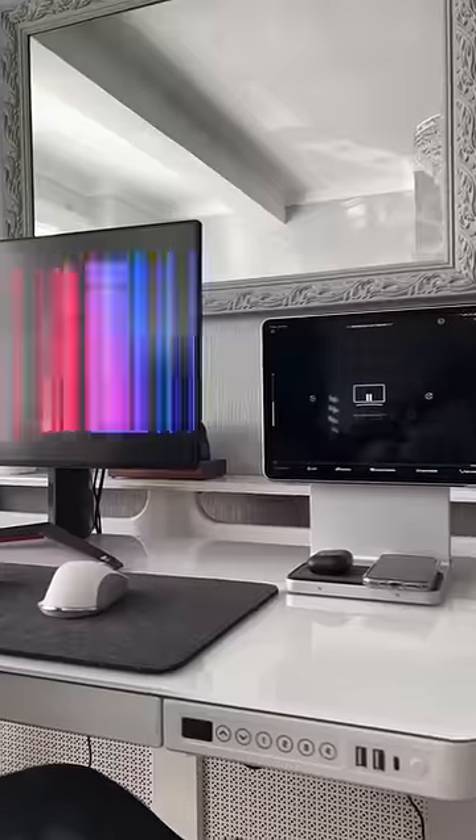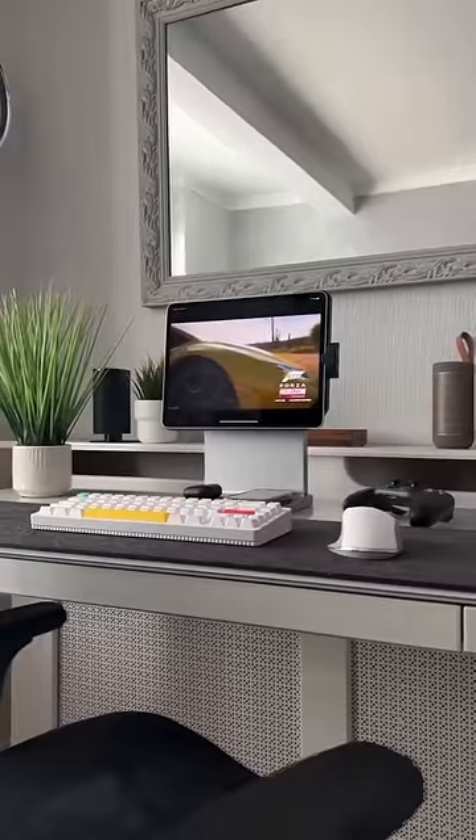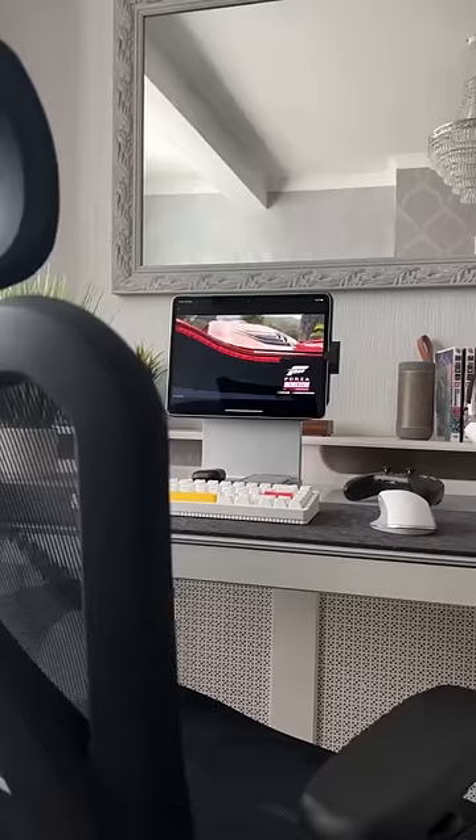This is great for productivity on the larger screen, or to just Netflix and chill. Honestly, the Studio Dock has it all: elegant design, a host of expansion slots, and it looks absolutely beautiful.